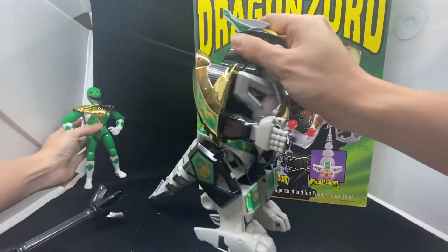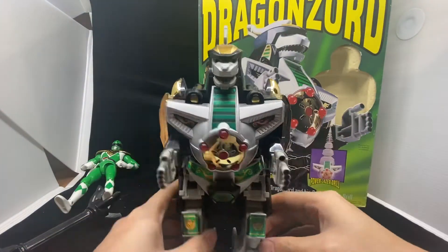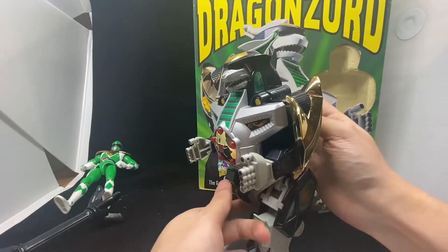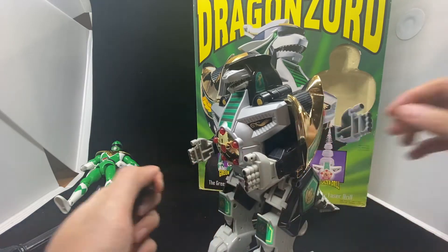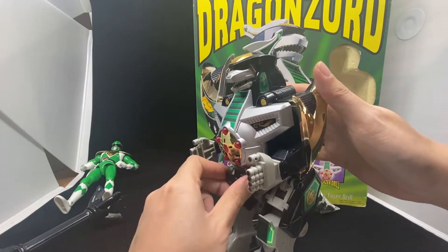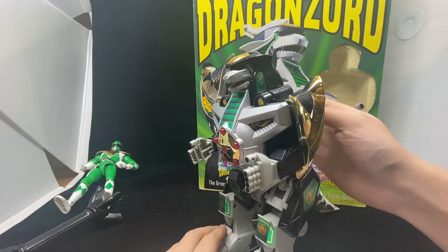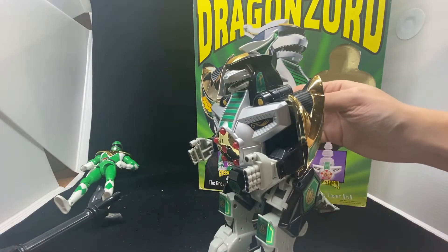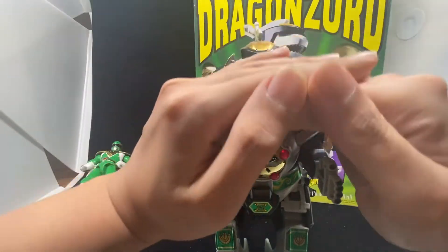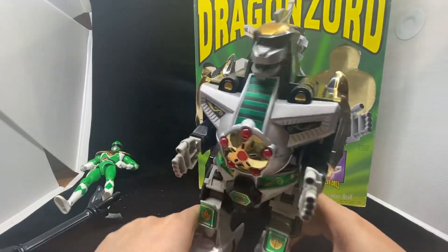Let's look at the Dragonzord himself. Very, very nice gold charm on the shoulder. By the way, this one actually has an electronic feature. There's a small spider here — that's cute, but anyway. So the electrical function — when you turn it on, you can see it blinking on the chest with some weird light and a sound effect. It's quite cool.